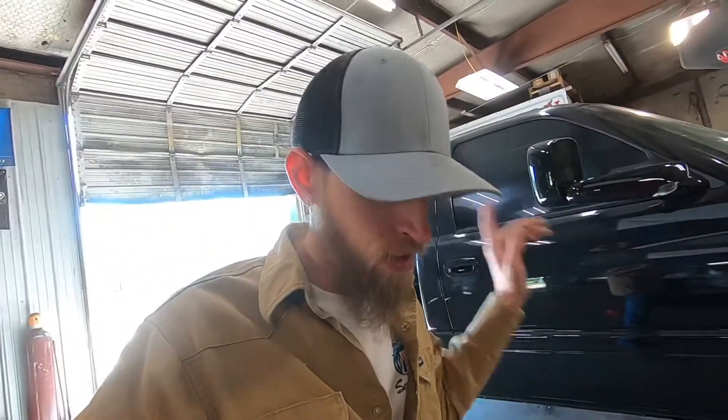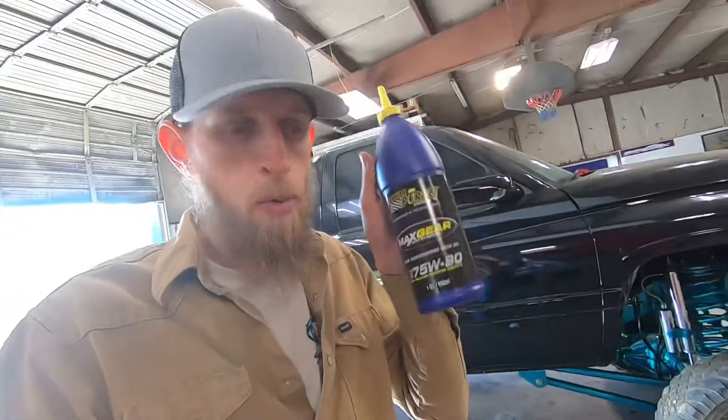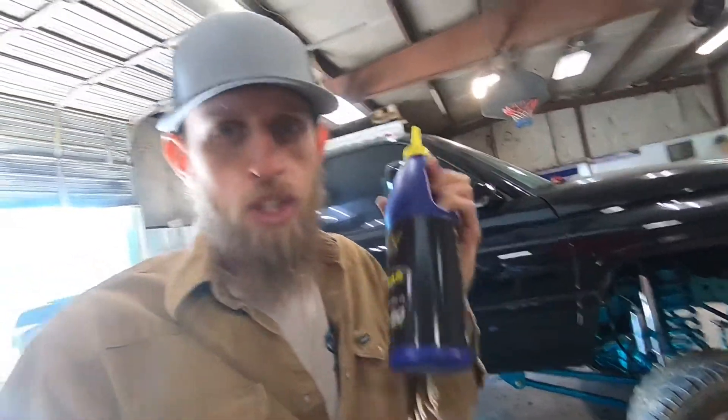Alright, so I finally got transmission fluid for the black truck after a long search. This truck has an NV4500, which is the Dodge and some older Chevrolet applications, five speed. It takes a very specific fluid, it is very hard to find and it is very expensive. This is what I ended up with.